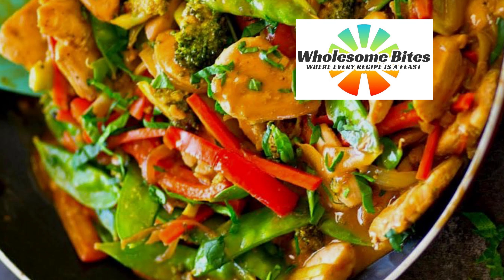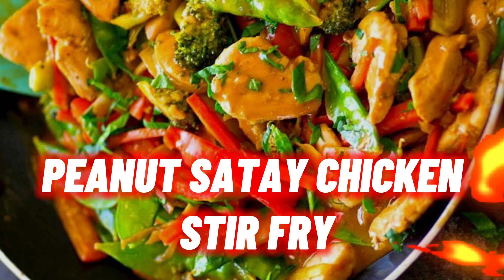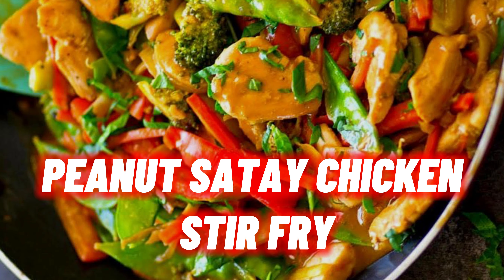Welcome to Wholesome Bites. Today's recipe is peanut sauté chicken stir-fry.